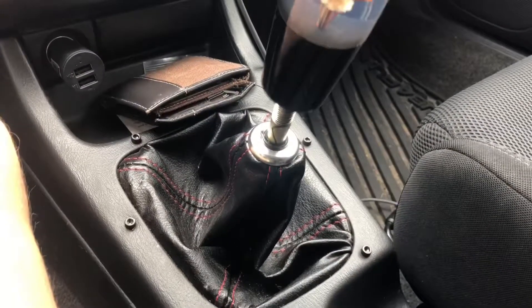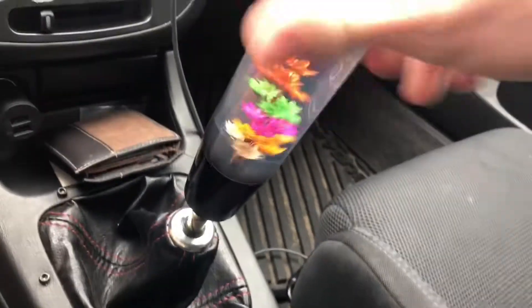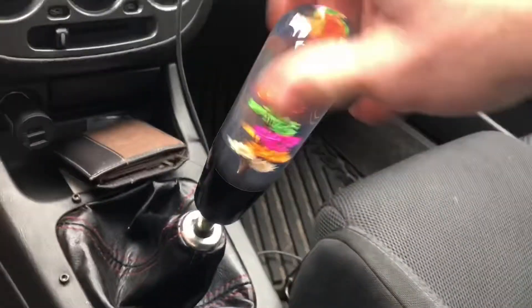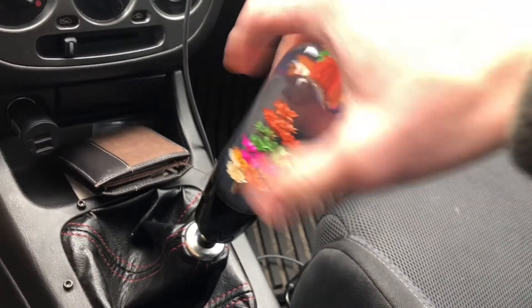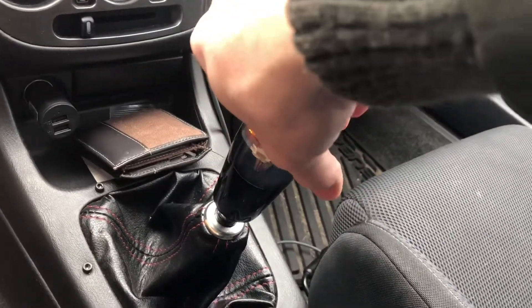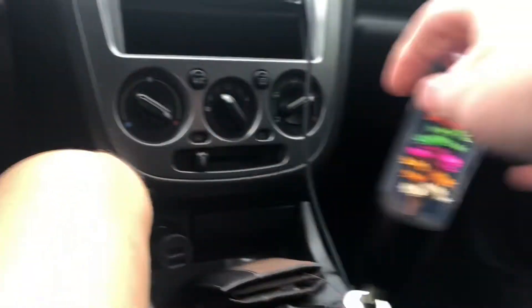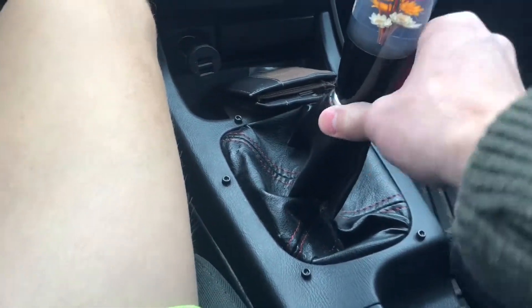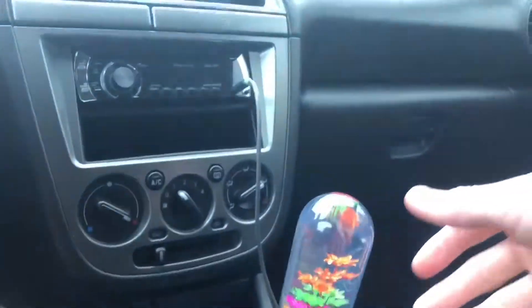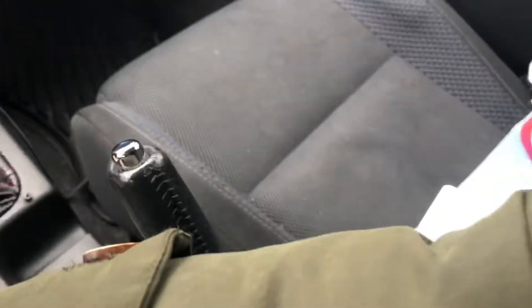Got it off and cleaned the threads — those threads are clean. Pretty sure this is the right size so I'm going to thread the new one on. It's a simple step for anyone trying to put on a new shift knob. It's tight all the way on — it's definitely bigger than I thought, and the shift boot doesn't come up all the way. I need to sort that out. It makes for a really long throw, but I like it. Moving on to the front plate delete next.